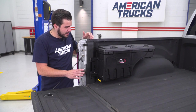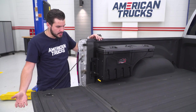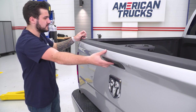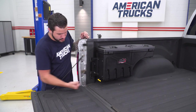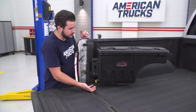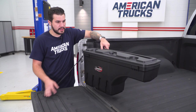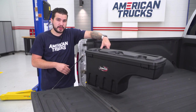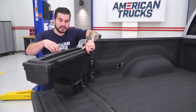Now let's quickly go through how to actually operate the Undercover Swing Case. When it's tucked into the bed it's almost nondescript — you can barely see it. When you drop the tailgate, you have one little yellow handle and you pull straight out toward you. It unlatches and smoothly swings all the way out. You can keep it partially in or bring it all the way out until it hits the tailgate rope, and then open it up and use it.